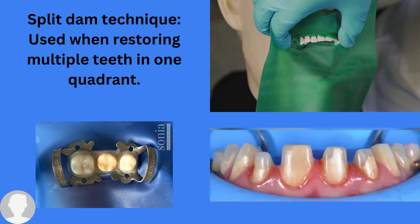The split dam technique is used when restoring multiple teeth in one quadrant. You will keep punching holes one by one — no need to locate the teeth individually — so you punch them one by one to create a very big hole so that you can place the rubber dam at the end.